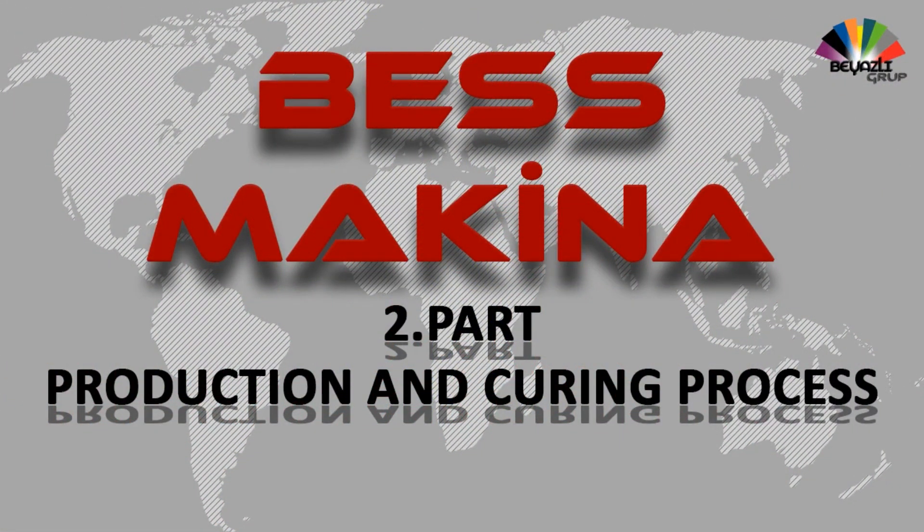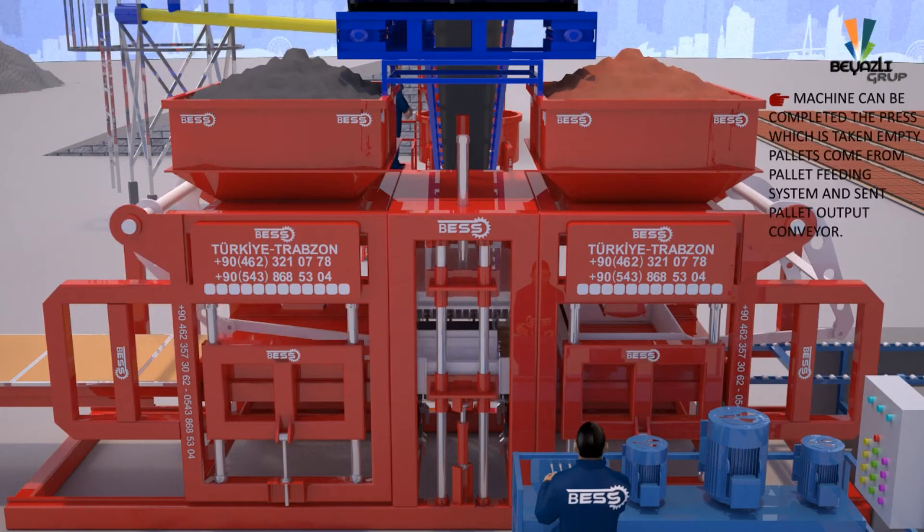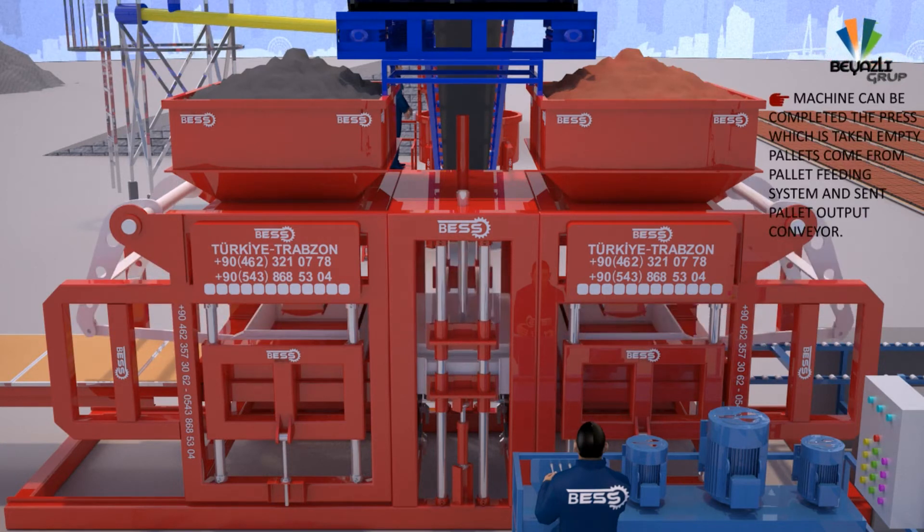The second part is the production and curing process. The machine completes the press cycle — an empty pallet comes from the pallet feeding system, and after pressing, the finished pallet is sent to the output conveyor.